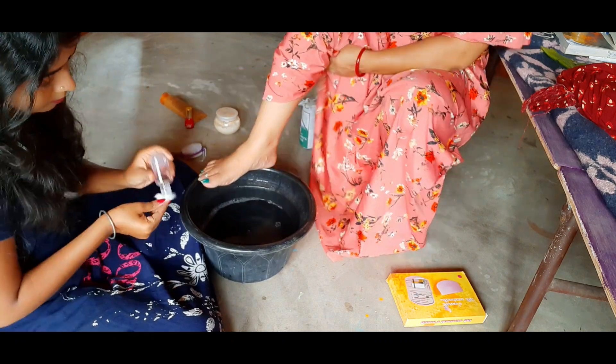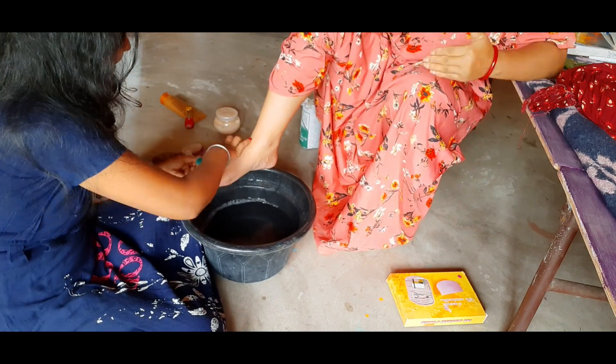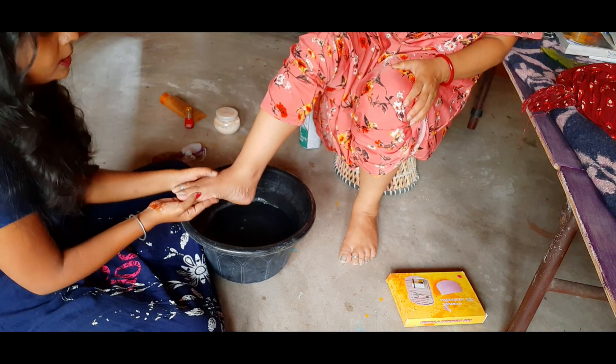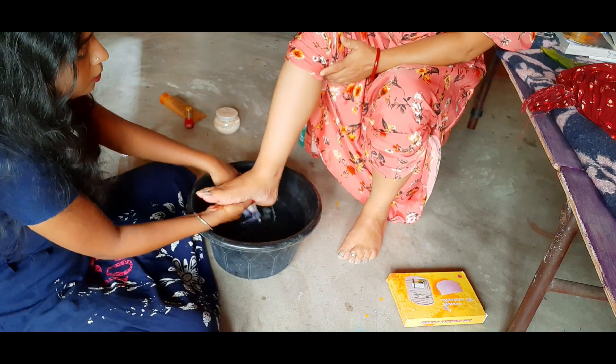We will remove the water from the net polish. After the net polish, we will remove the water from the net polish. This will be 10 minutes. After 10 minutes, we will remove the water from the net polish.